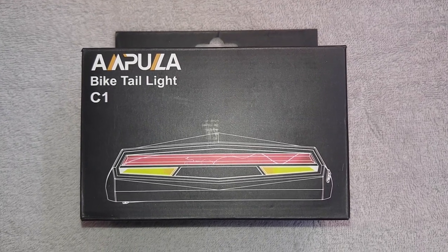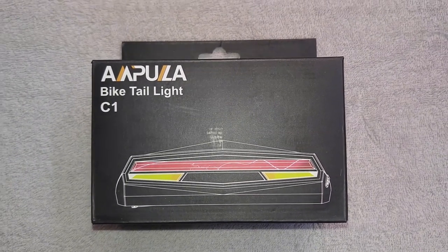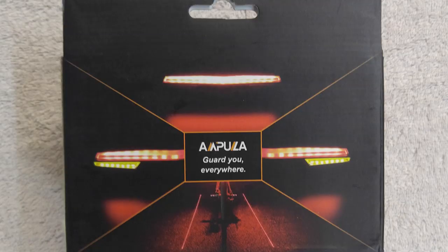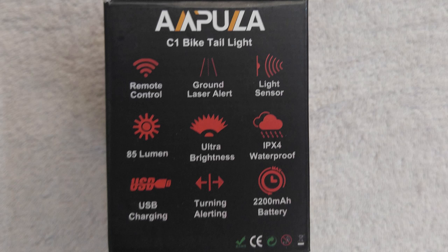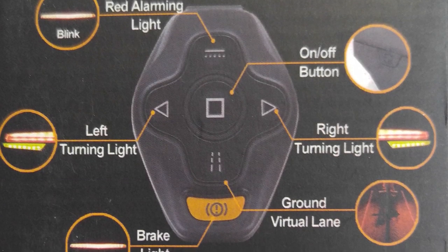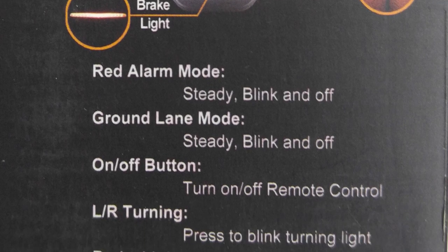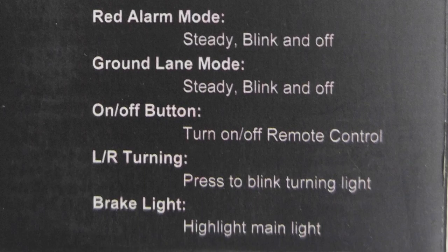I picked up from Amazon today the Ampula Bike Tail Light C1 version. It's October of 2017 and I'm excited to put it on my Teo Fat Bike so I can be better seen on the road. When you're going at 35 kilometres an hour, you tend to not want to take your hand off the handlebars to indicate which way you're going — it's a little unsafe. So I decided to pick this up because it has left and right indicators, a stop button, a strobe light for the rear, and laser guides that go along the road.